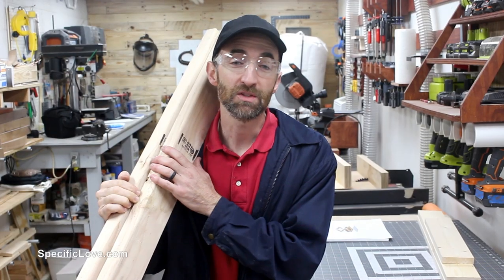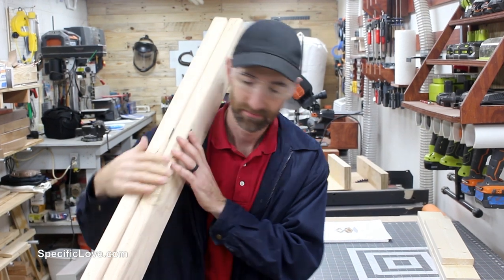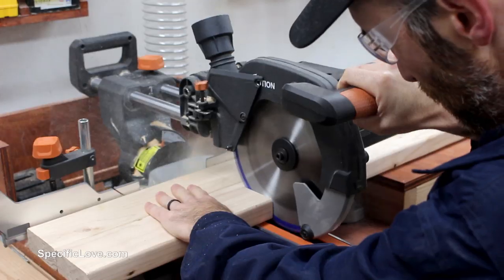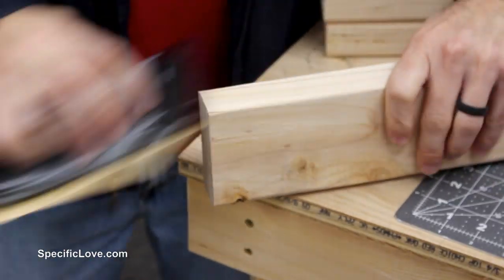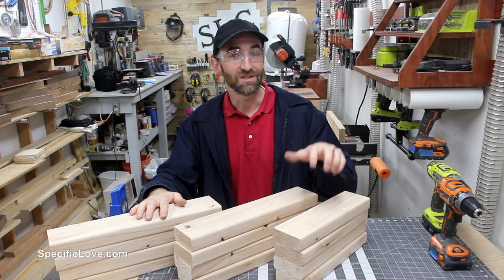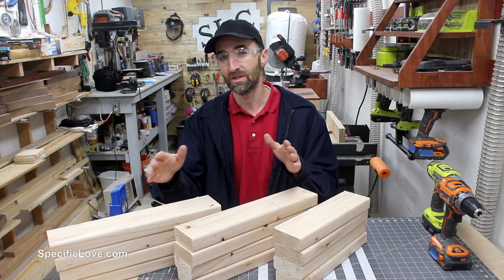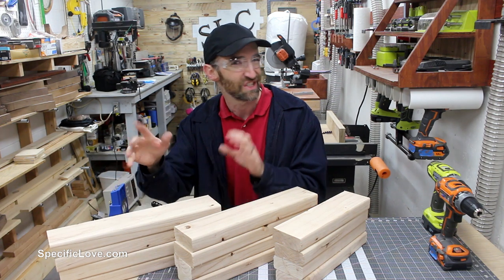Let's begin. For the frame of this project, we should be able to use two 2x4s and cut all the pieces from there. I've cut the 2x4s down into three different sizes: 13 inches, 17 inches, and what was supposed to be about 18 inches, but it was reduced a little bit because I used one long board, so it's about 17 and 3/4 inches.